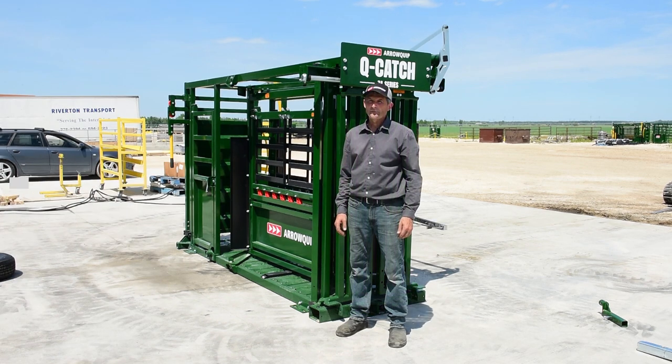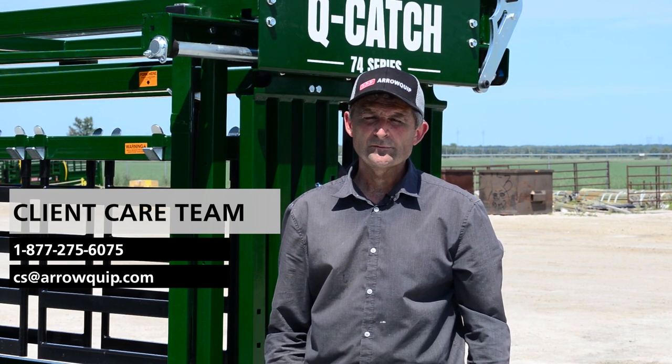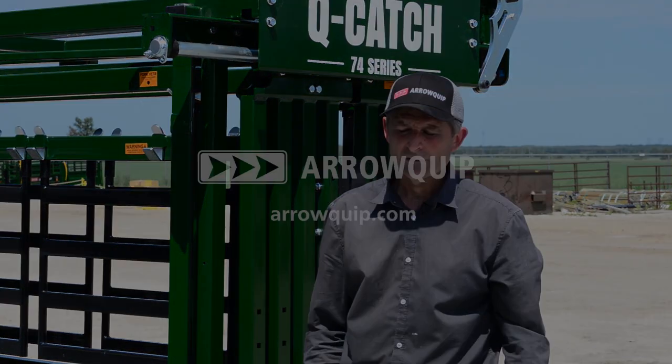The chute is flat on the ground — just remove your jacks and you're ready to start working cattle. We just want you to know that if you've got any questions or any difficulties, please feel free to give us a call and we'll be more than happy to answer any of your questions. Thank you for your time.